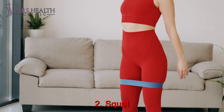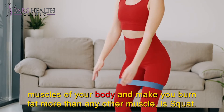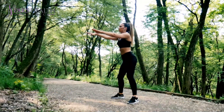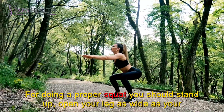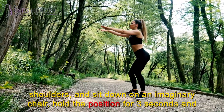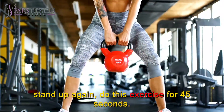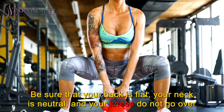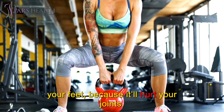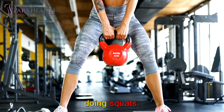Number 2: Squat. The next great exercise for your legs and hamstring muscles — which are the biggest muscles of your body and make you burn fat more than any other muscle — is the squat. For doing a proper squat, you should stand up, open your legs as wide as your shoulders, and sit down on an imaginary chair. Hold the position for three seconds and stand up again. Do this exercise for 45 seconds. Be sure that your back is flat, your neck is neutral, and your knees do not go over your feet, because it will hurt your joints. If you want to add extra weight, you can hold dumbbells while you're doing squats.